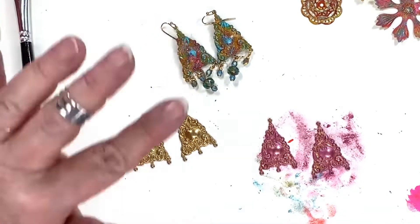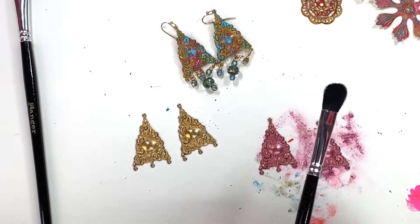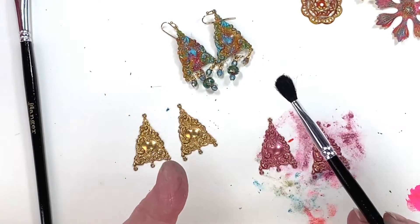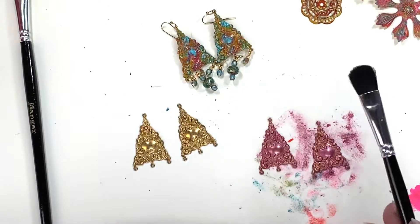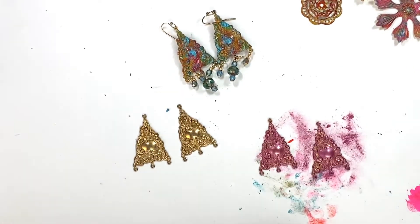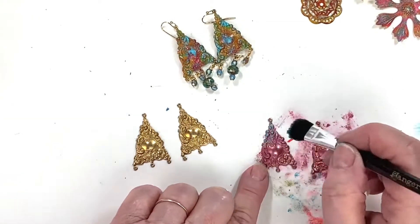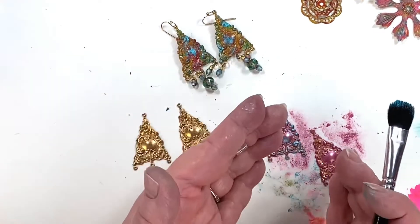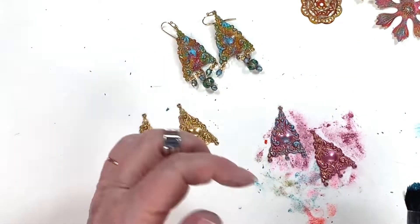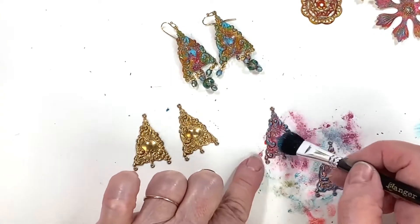I'm going to use another brush for the turquoise. Don't worry about ruining the brush — Ink of Gold is water-based so it washes right out, these were already washed once before. I've got a little bit too much turquoise so I'll dab it out, then just go over the high points with it. Look at that — it's like you sat there and dotted it all in with a fine brush, but all you did was take a dry brush over it. Cool, right?